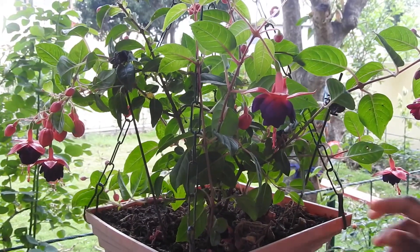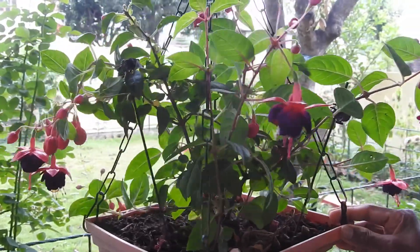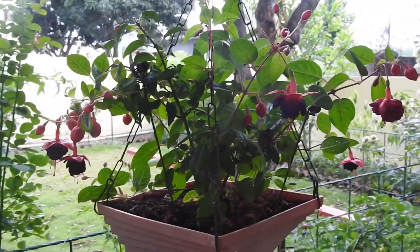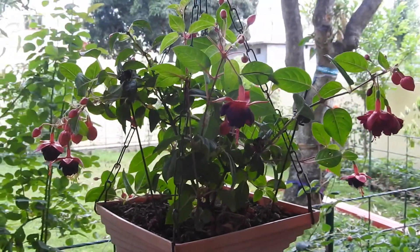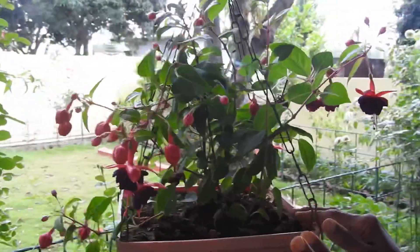Hello friends, welcome to Green Life. Today I will tell you about these plants that are easy to grow, and it is good for those who don't want to worry about it. So don't worry about it, I will tell you about it.